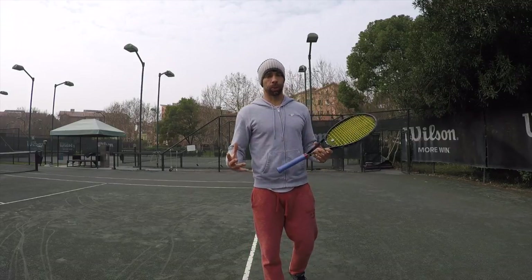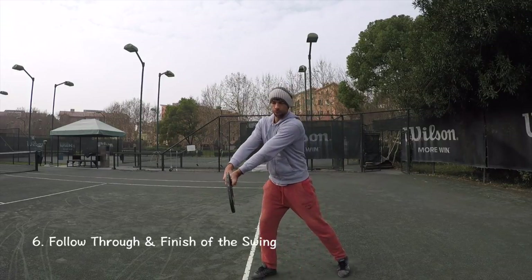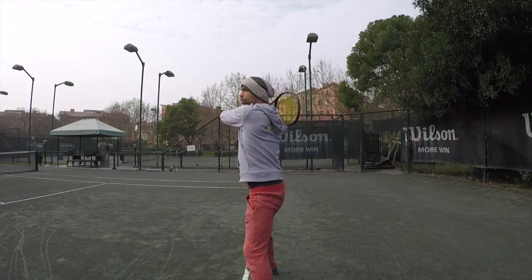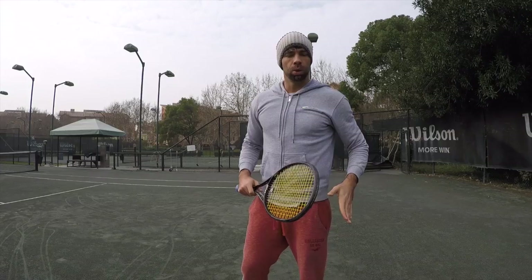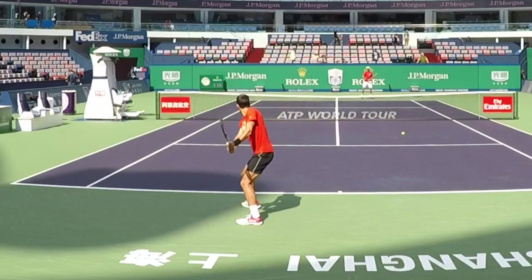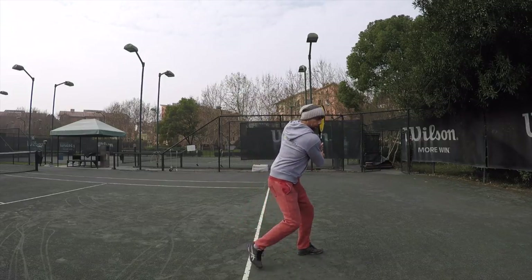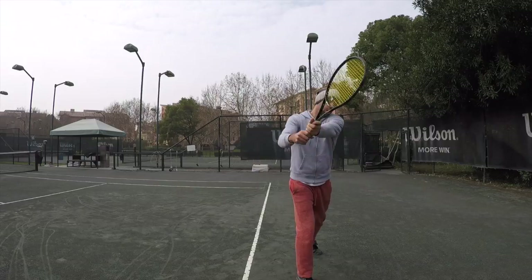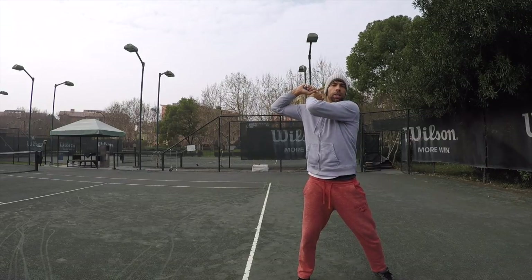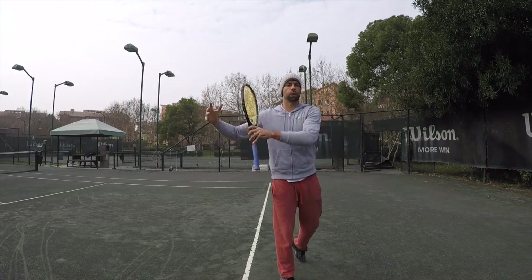Part number six — definitely not the least important — is the follow-through and how we finish the swing. From here we want to extend as far as we can and then follow through all the way behind, stepping out with our outside foot, which in my case is the left foot. Notice my dominant arm elbow is high — we want to finish high with space below, which means we extended enough and had a nice follow-through.